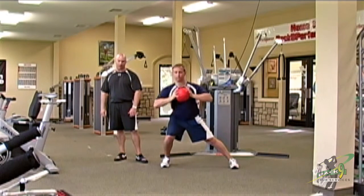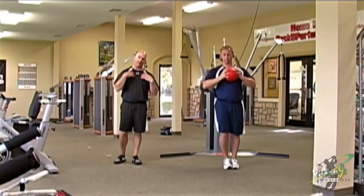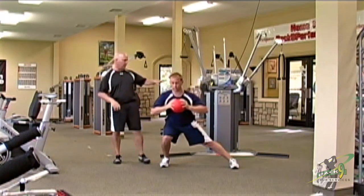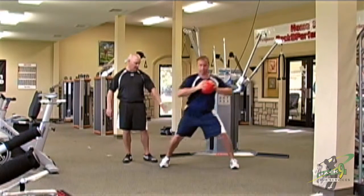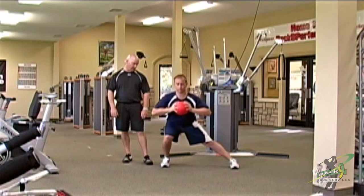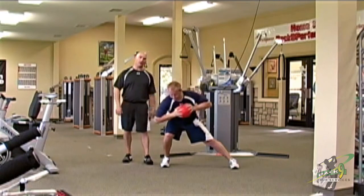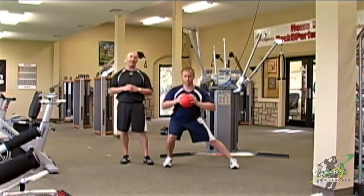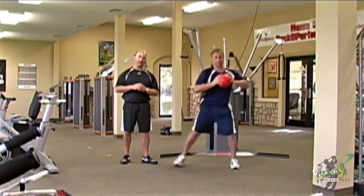Now he's working his shoulders in plane, so he's getting a little bit of X factor work there. He's turning the shoulders against a stable hip, getting a stretch through the inner thigh on the left side, loading up that right hip. He's pushing off, working on weight shift, and getting a lot of ankle mobility work on that left side. This is a great overall dynamic exercise for any golfer looking to better their game.